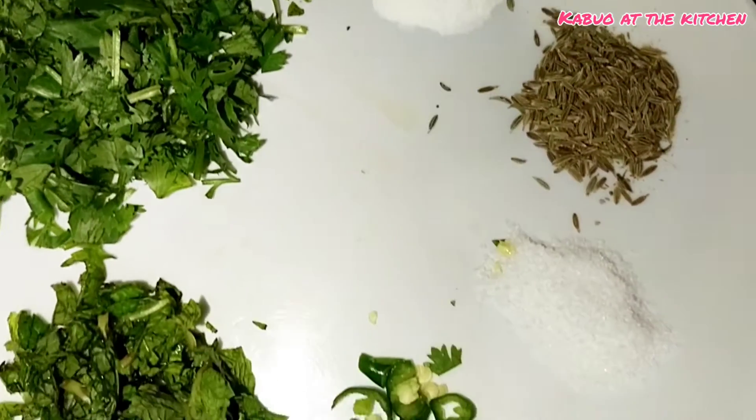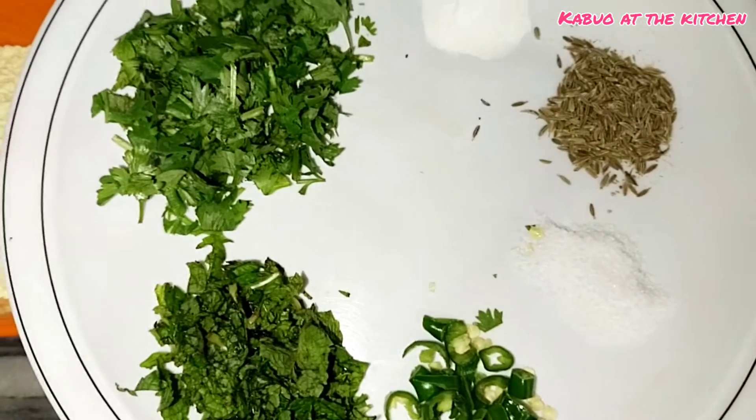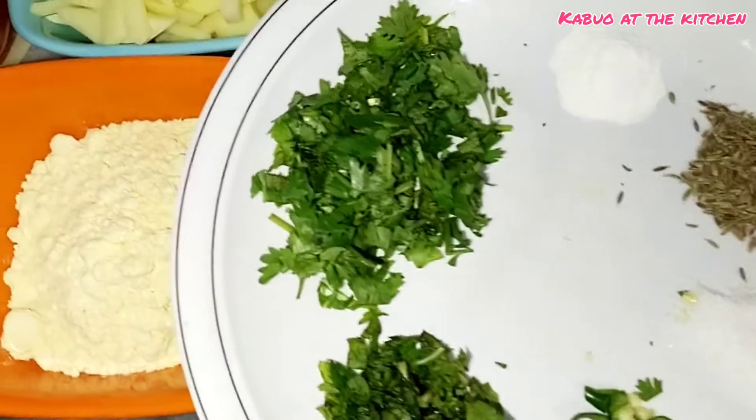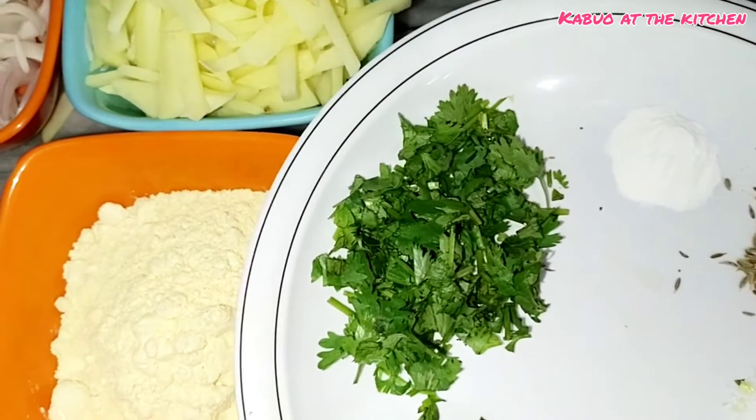I am not using halal mije, but you can add it if you like. I have not used halal mije here, so you can mix it in if you want. Now let's mix everything together.